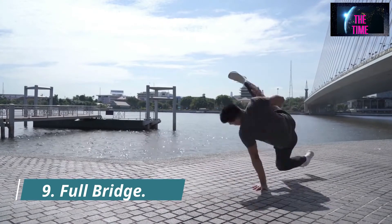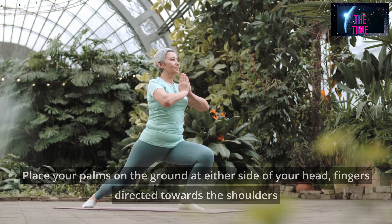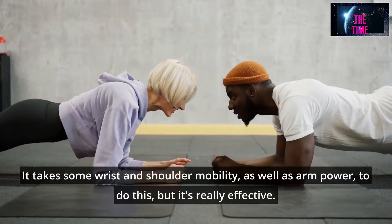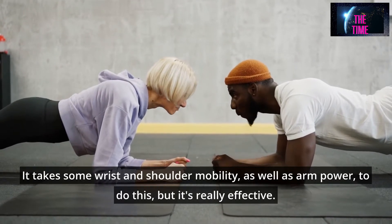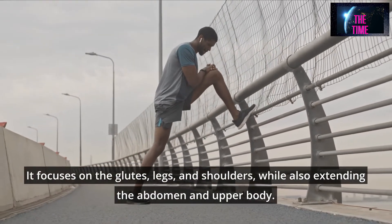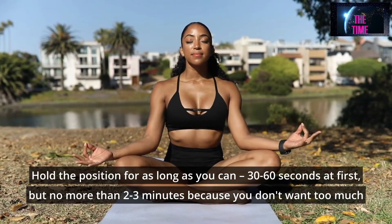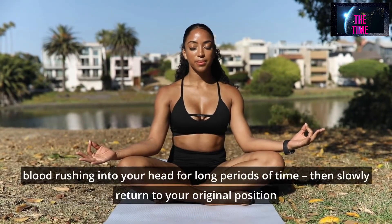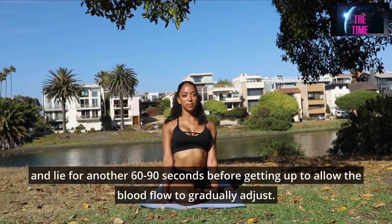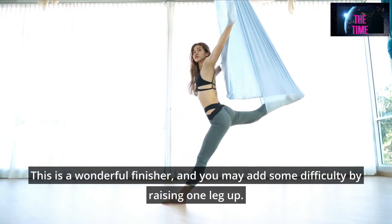Number 9: Full Bridge. Place your palms on the ground at either side of your head, fingers directed towards the shoulders, then begin to elevate your entire body, pushing the feet and hands up as you push the hips up. It takes some wrist and shoulder mobility, as well as arm power, but it's really effective. It focuses on the glutes, legs, and shoulders, while also extending the abdomen and upper body. Hold the position for 30 to 60 seconds at first, but no more than 2 to 3 minutes. Then slowly return to your original position and lie for another 60 to 90 seconds before getting up to allow blood flow to gradually adjust. You may add difficulty by raising one leg up.